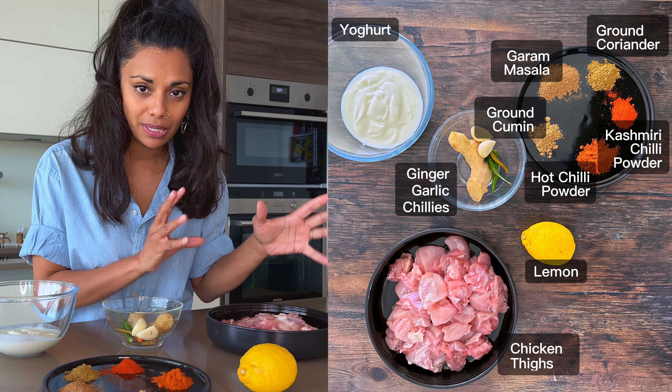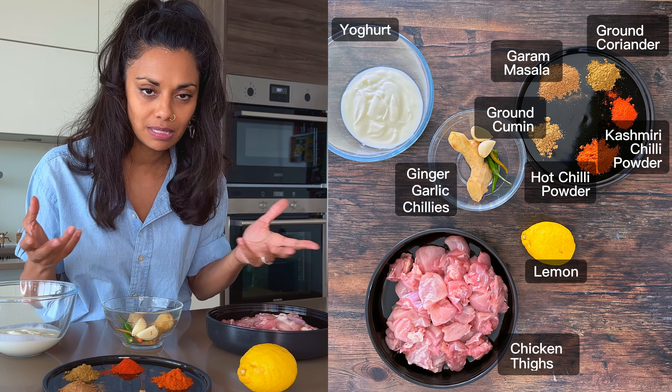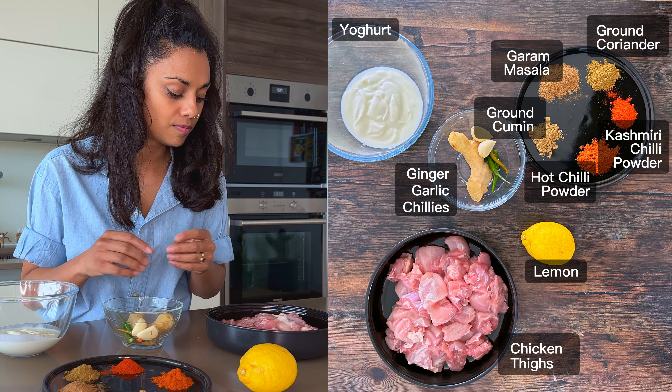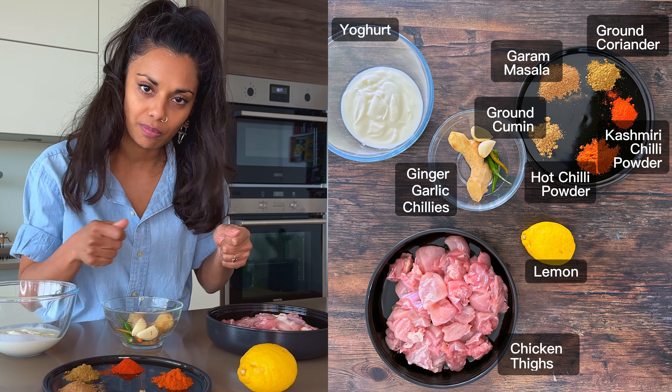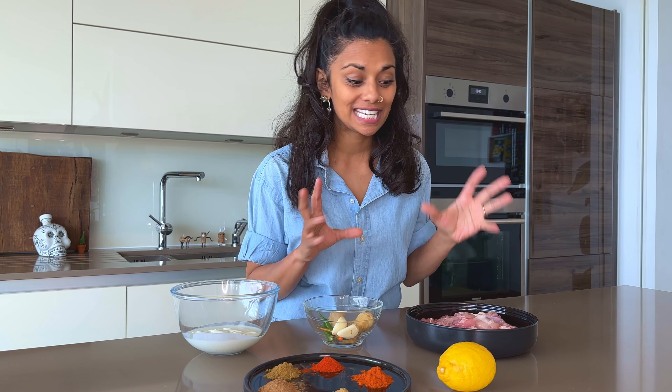This is four boneless chicken thighs that I've cut up into pieces that are about maybe three, four centimetre cubes. Doesn't have to be precise, just pieces because we'll skewer them later.